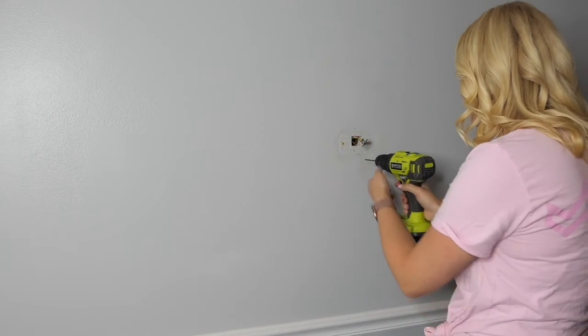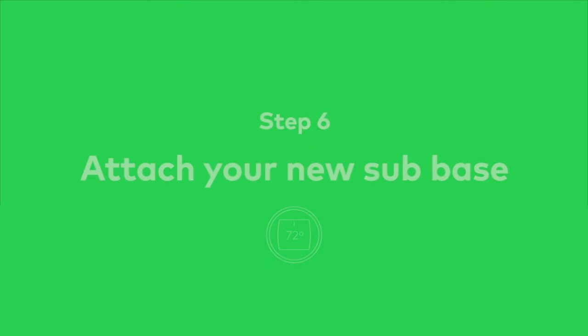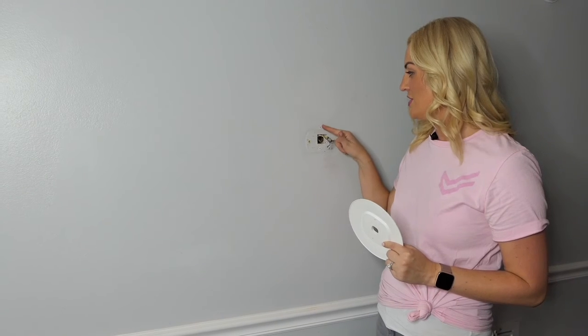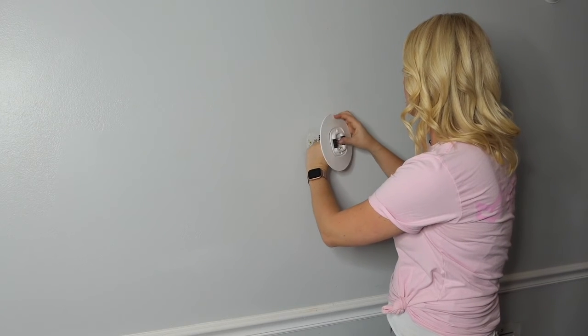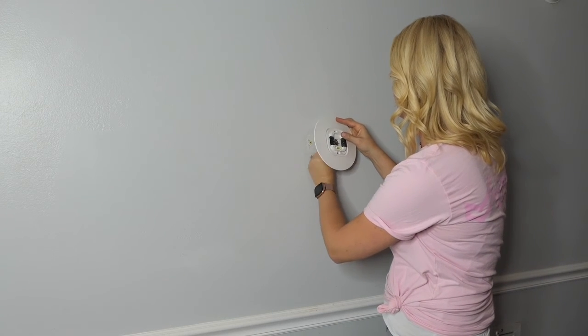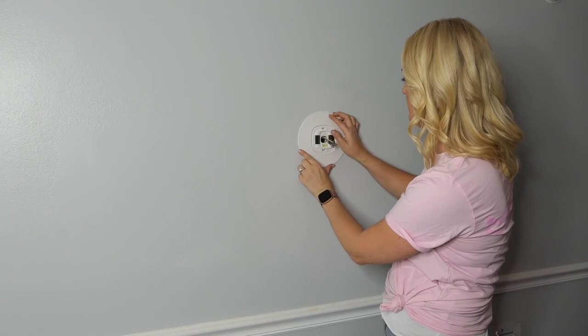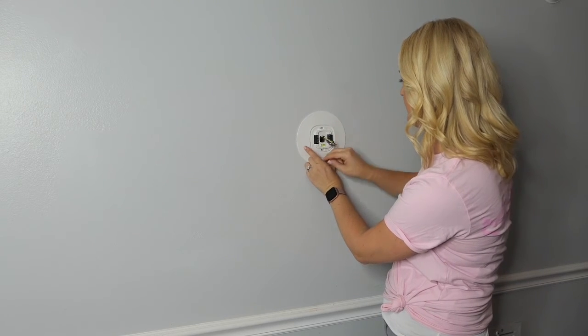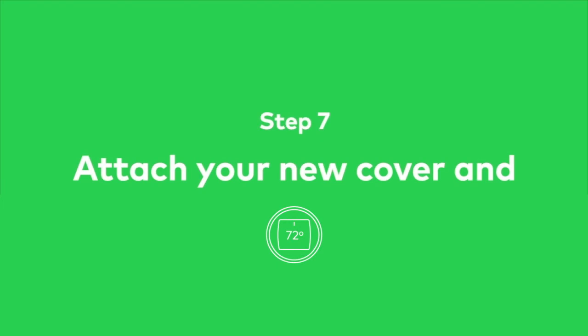If the screw holes line up, you can use the old ones; otherwise use your drill to make new ones. After installing your anchors, connect your new sub base to the wall over where your old thermostat was located. Then you'll connect each wire to the correct terminal in your new sub base.